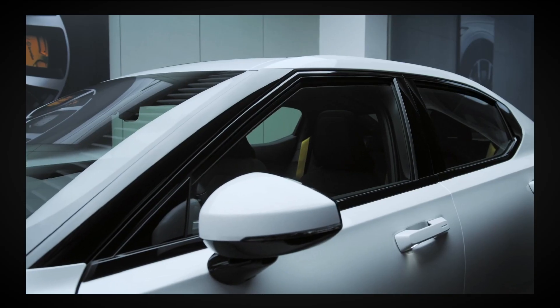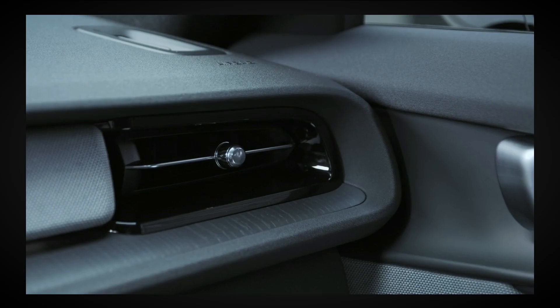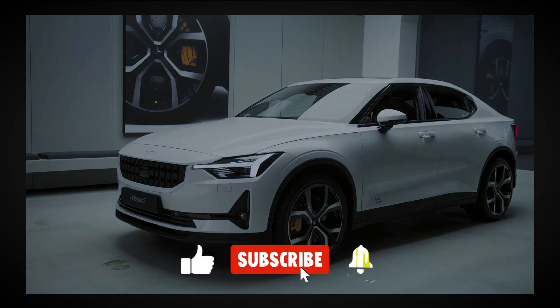Press and hold the key for 5 seconds to roll down the windows and turn on the air conditioning. A great way to rapidly cool your car if it's been parked in direct sunlight for a while.